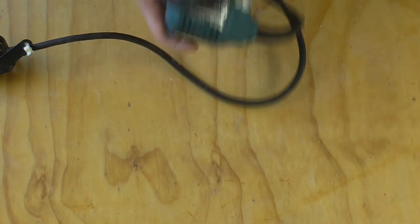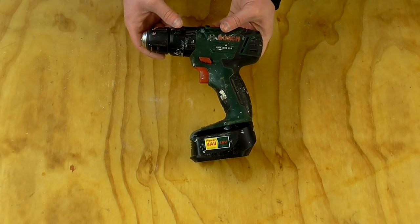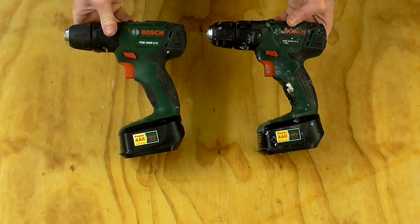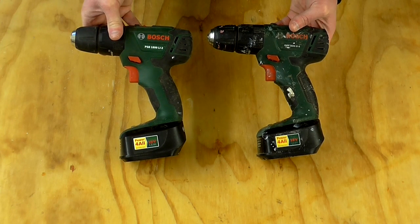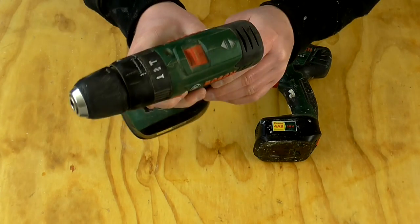This is the Bosch PSB 1800 Li2 cordless drill and it's a drill that I like so much that I ended up buying a second one. I tend to use one for drilling and one for countersinking. I know that countersink drill bits exist but from my experience they're pretty poor quality and the bits break very easily, so I don't tend to use them anymore.